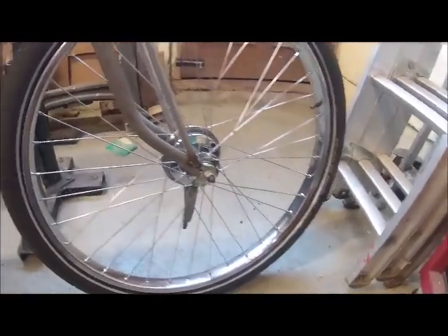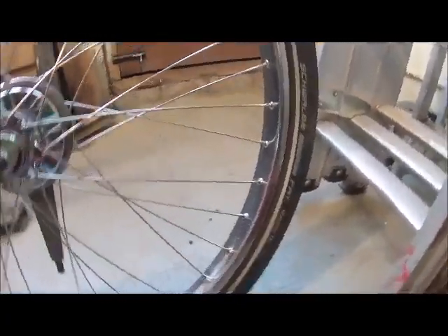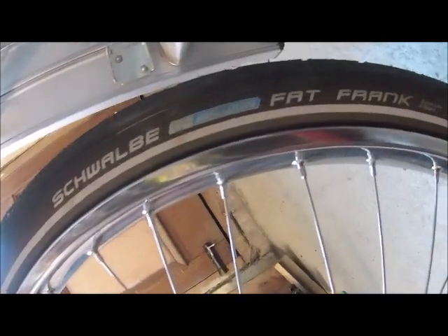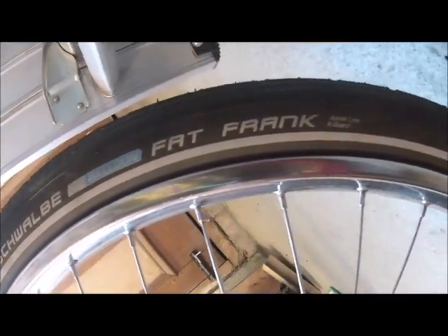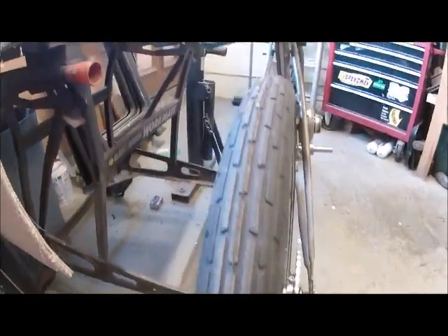And then these tyres — I'm quite impressed with them. You can see there it says on them 'Fat Frank,' and they have a nice sort of tread pattern to them which is pretty much in keeping with the idea of what I wanted.